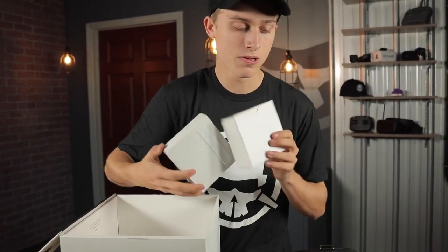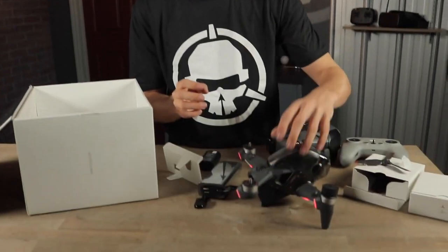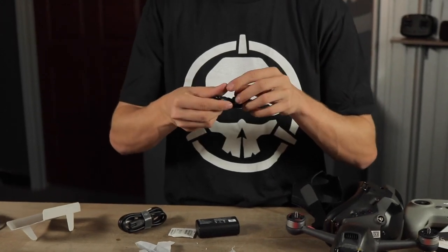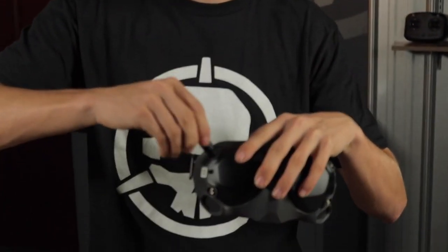We've got B props and A props. One thing that can be really complicated with drones is figuring out what prop goes where — on this one they've labeled it right out of the box: B and A. The FPV goggles usually power off a lipo battery, and it doesn't look like they've included a normal-size lipo, but they give you a cord. Now you can power your FPV goggles through a power bank, so you don't have to dedicate drone batteries.